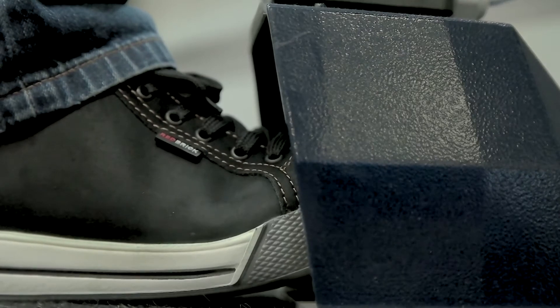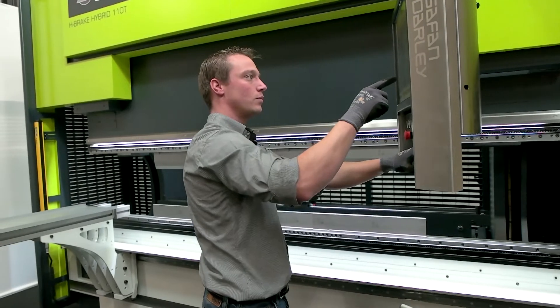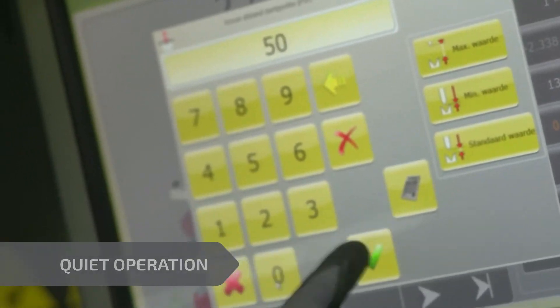The H-Brake Hybrid has, as standard, the Safan Dali EC10 control. The optional EC20 control can easily connect with offline programming systems.